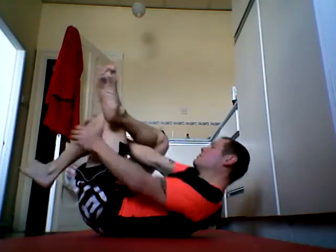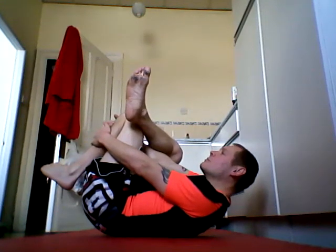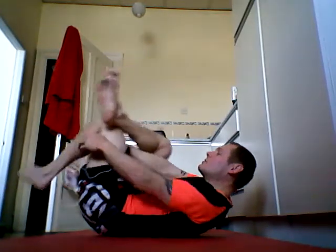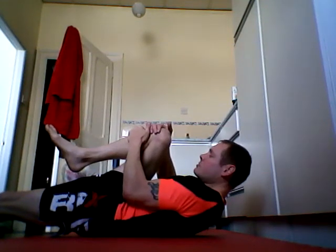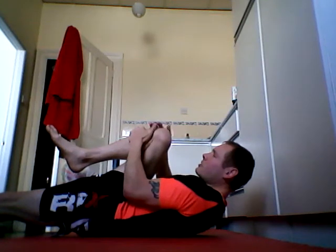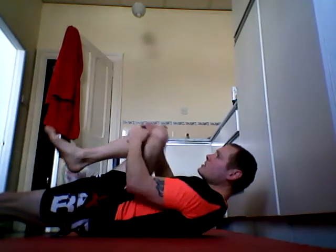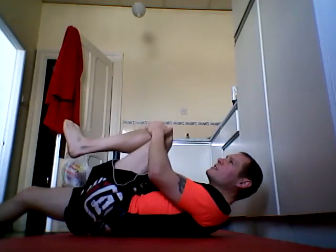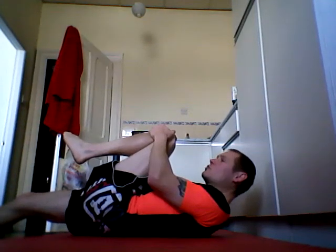Drag it in just like so, hold it there for a few seconds. Another one which stretches the outer glutes: put one leg right out in front of you, just like so, grab hold of it, drag it towards the opposite shoulder, just like so — opposite shoulder. You'll feel a nice stretch just on your outer glutes right around your hip area. Hold that for a few seconds — try and hold that for a minimum 15–20 seconds really. Same on the other one, just like so, towards the opposite shoulder, keeping that leg straight out in front of you.